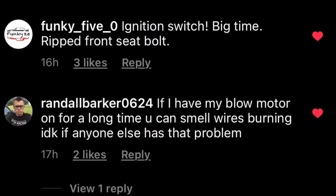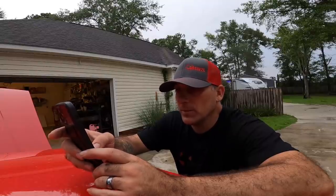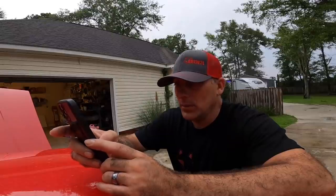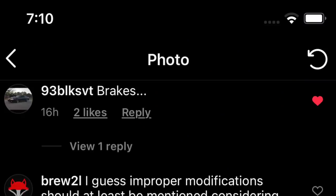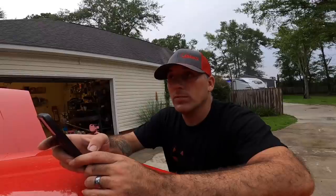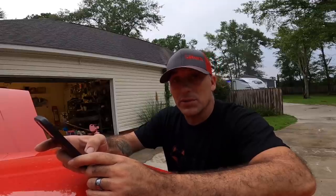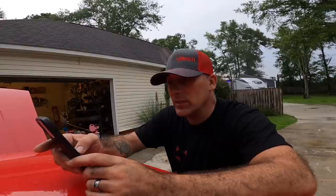Go check out Funky 50 over on YouTube — he also has an awesome Fox body channel. Randall Barker says if he has his blower motor on too long, he can smell the wires burning. He's pulling too many amps — just replace it or lube the armature bushings. Blower motors in these cars can pull a lot of amps as they get older. Also, brakes — these cars had drum brakes in the back and disc in the front, not known for the best stopping power. Drum brakes have to be maintained correctly; most people just slap shoes on and go, not realizing the wheel cylinder is leaking.